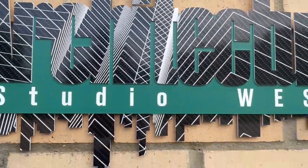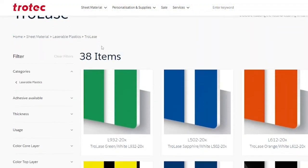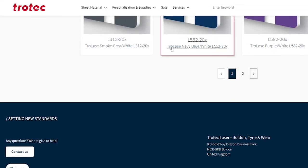Trollase is perfect for indoor and outdoor use thanks to its UV stability. Find out more and discover the range today at shop.trotechlaser.com